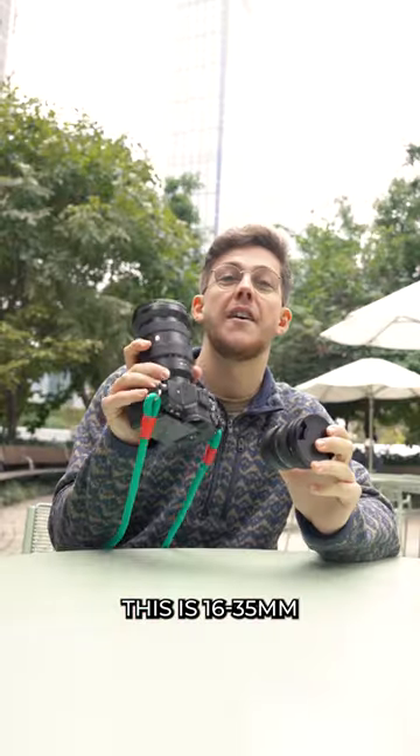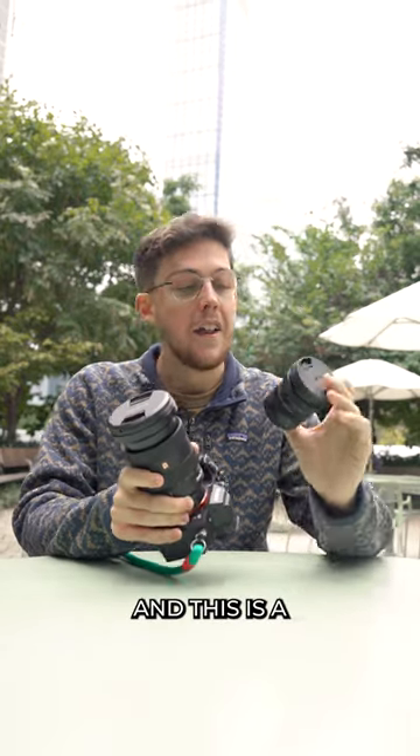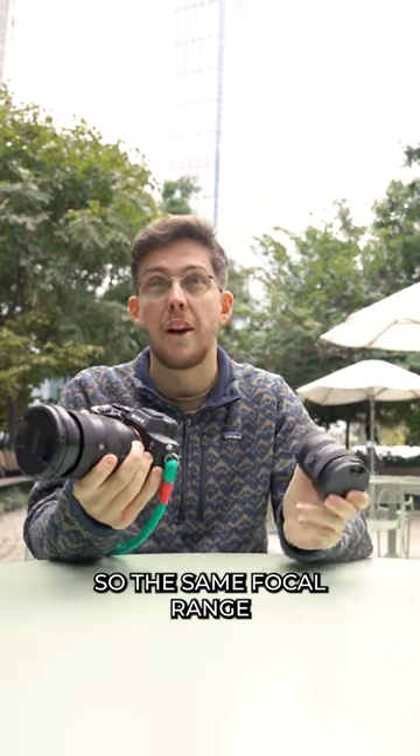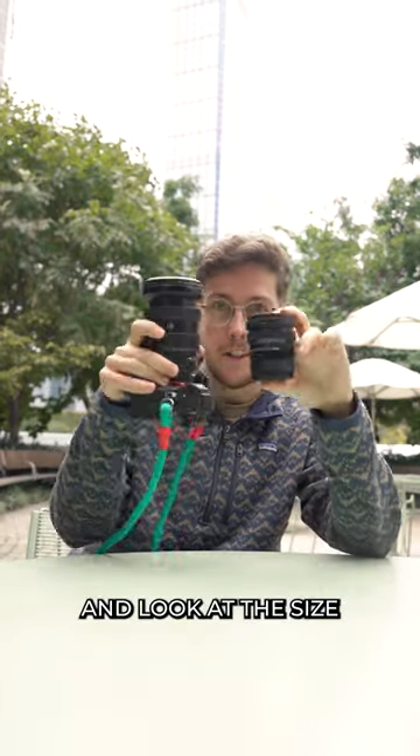This is a 16 to 35 millimeter full-frame lens and this is a 15 to 36 APS-C full-frame equivalent, so the same focal range technically — and look at the size difference.